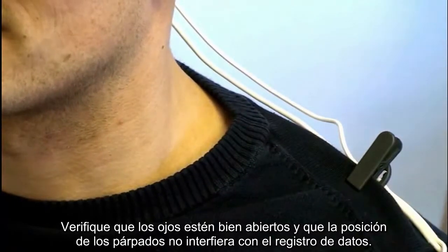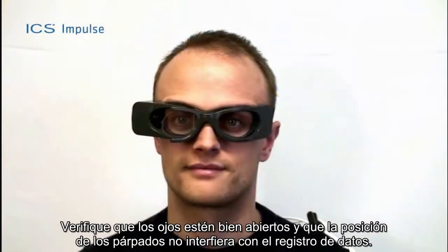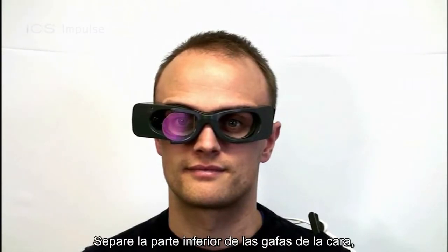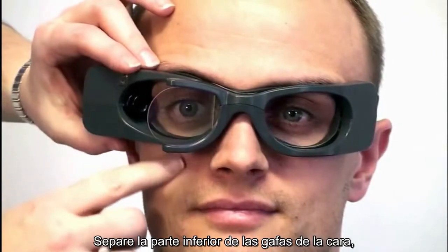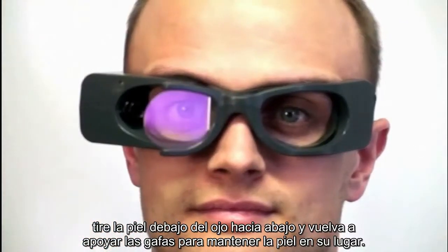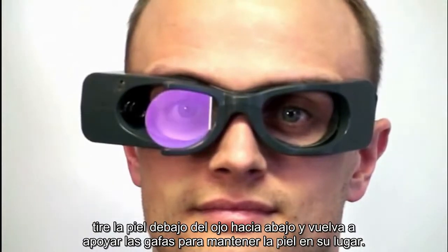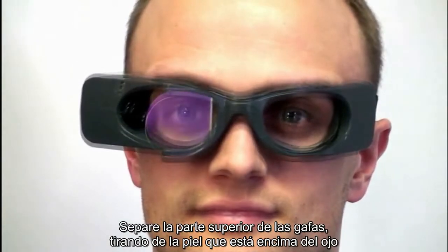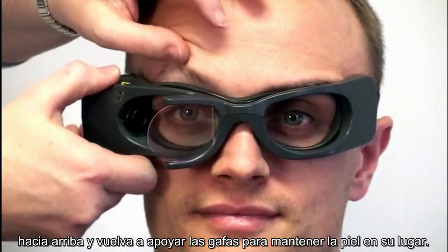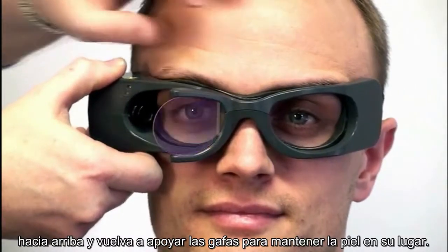Ensure the eyes are wide open with eyelids positioned to not interfere with data collection. If required, adjust the skin around the eye. Tilt the bottom of the goggles out and away from the face, pulling the skin below the eye down, and reposition the goggles to hold the skin in place. Tilt the top of the goggles out and away from the face, pulling the skin above the eye up, and reposition the goggles to hold the skin in place.